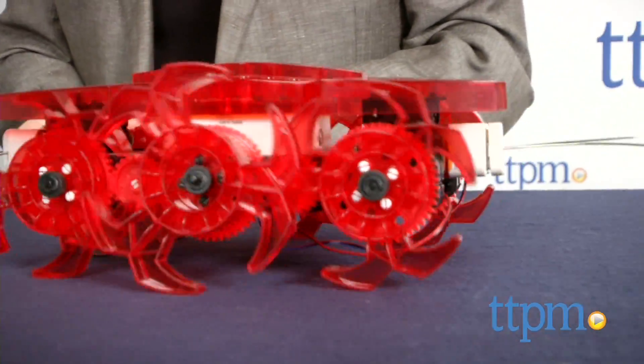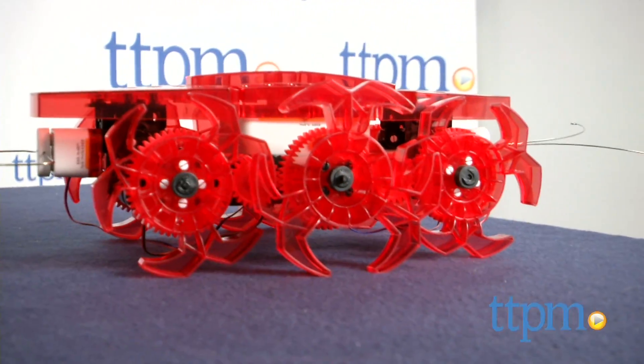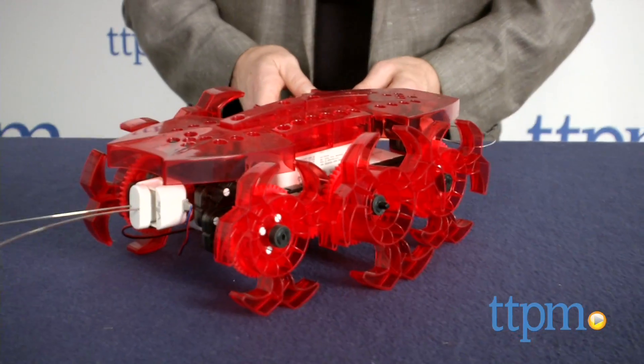Do take your time and follow the directions closely, as any robotic super genius would do. Once assembled, you'll be impressed by what this guy can do.